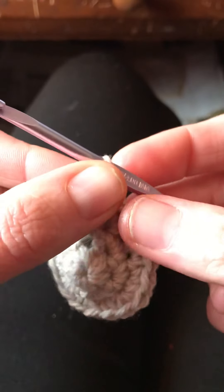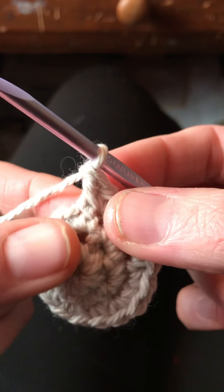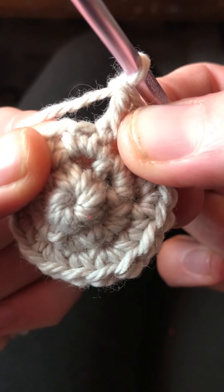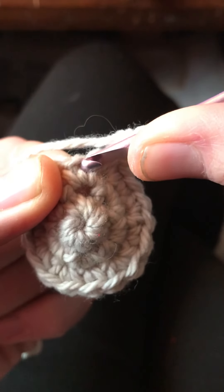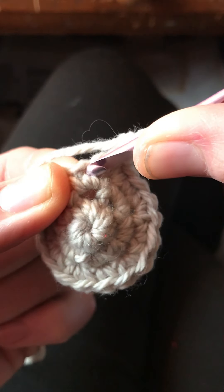The next step is to make the single crochet stitch. Step three says to insert the hook into the same stitch used for the second half of the front post double crochet stitch. So that is that hole right there. Here's the post we just worked around, so we'll work into this hole right here.